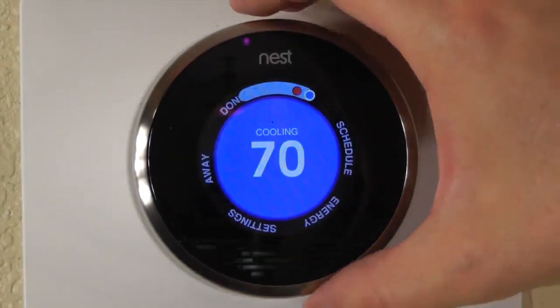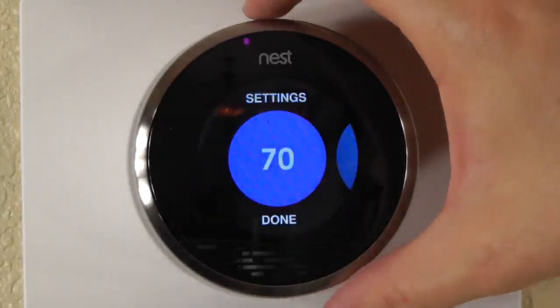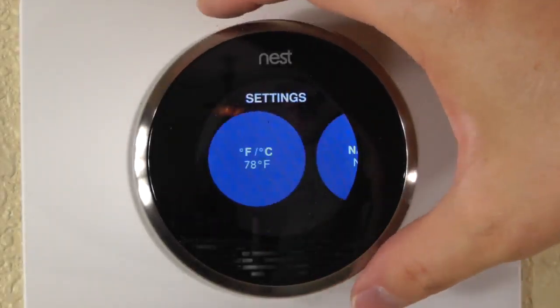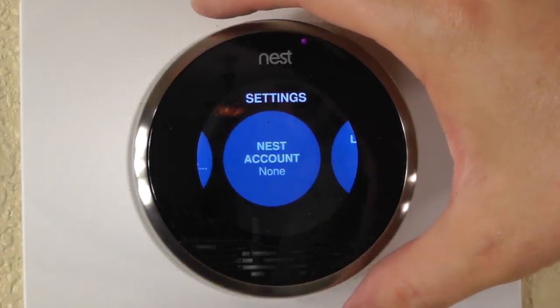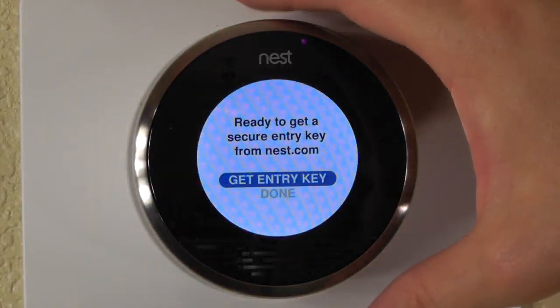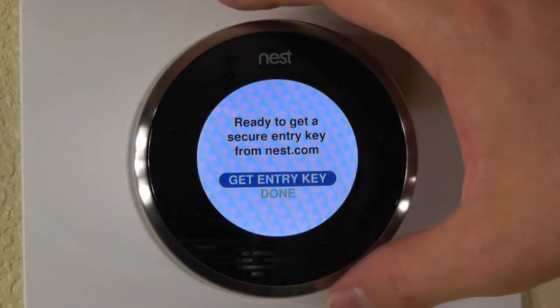Check out the settings here. I'll get an entry key so I can tie this into the Nest website and use it from my mobile phone and whatnot.